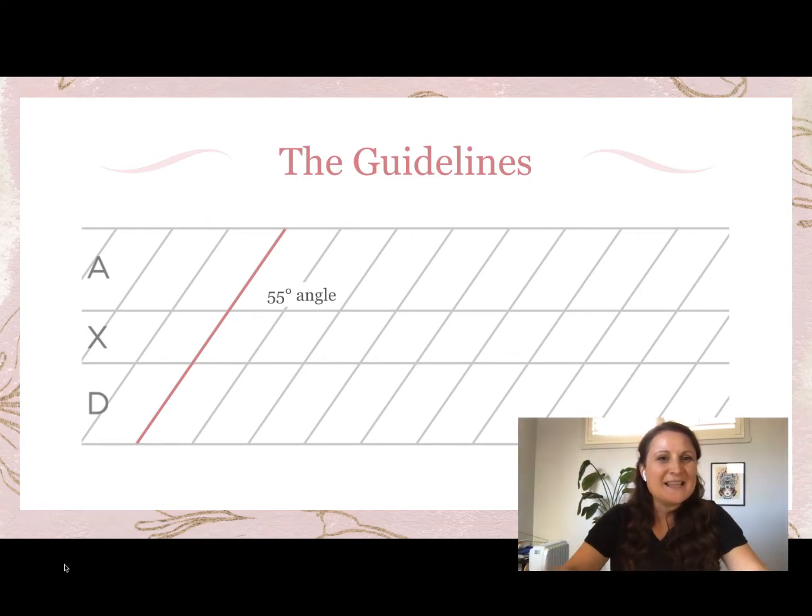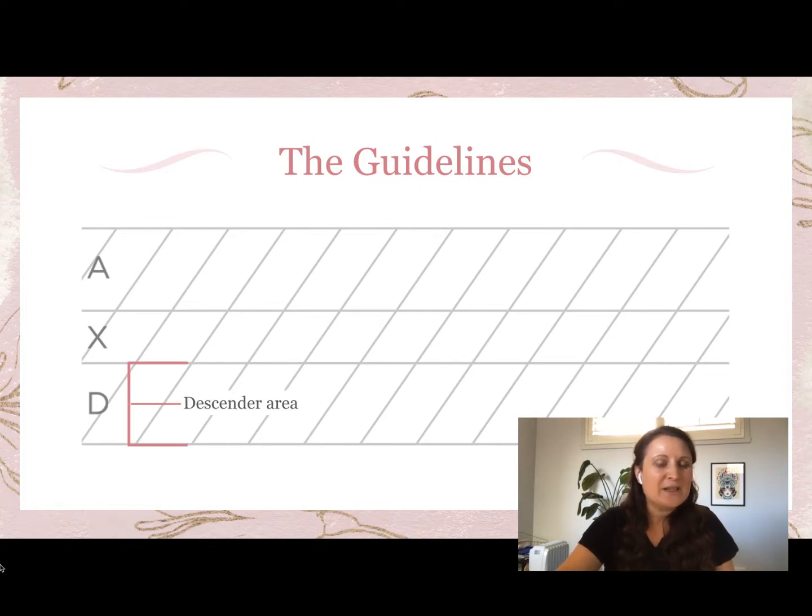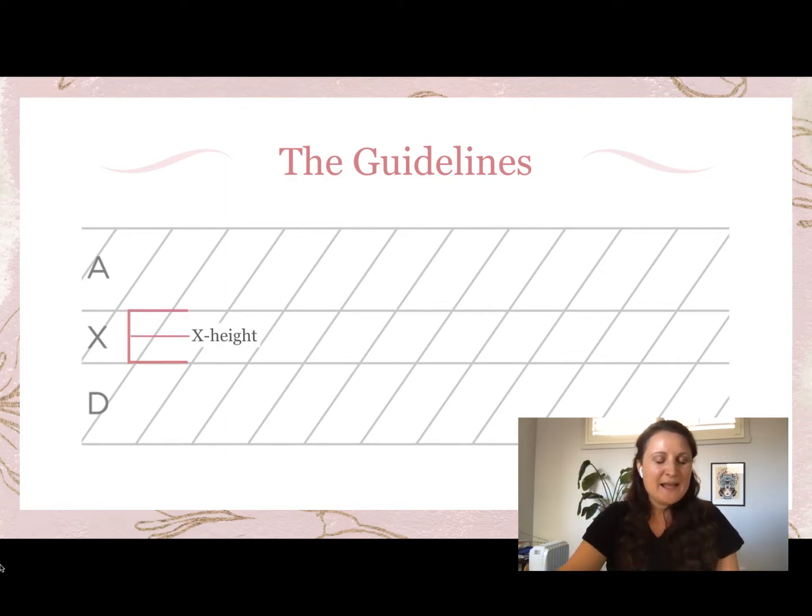Copperplate is written on a 55-degree angle — a really important feature of the style — and guidelines are provided. The guidelines are broken up into the ascender area for letters like h or k with taller parts, the descender area for letters like y or p, and the x-height. The x-height is called that because a lowercase x sits perfectly in that area — it is the body of your letter form.